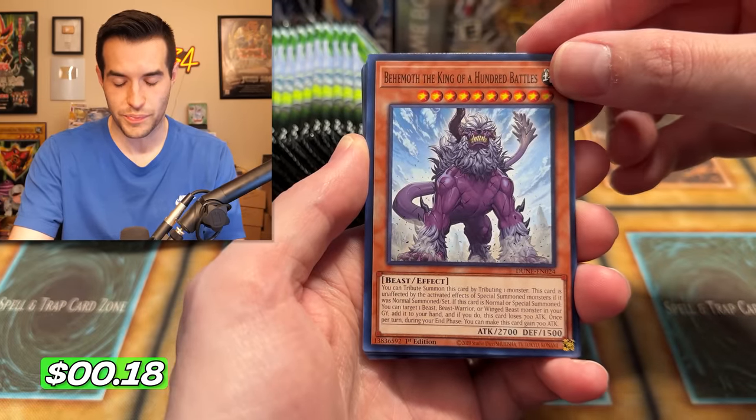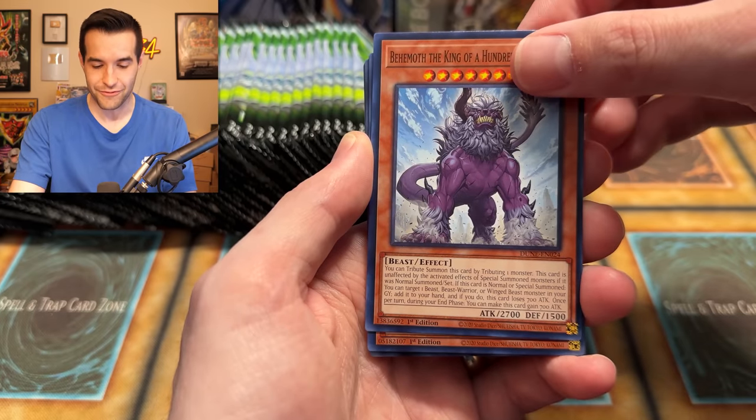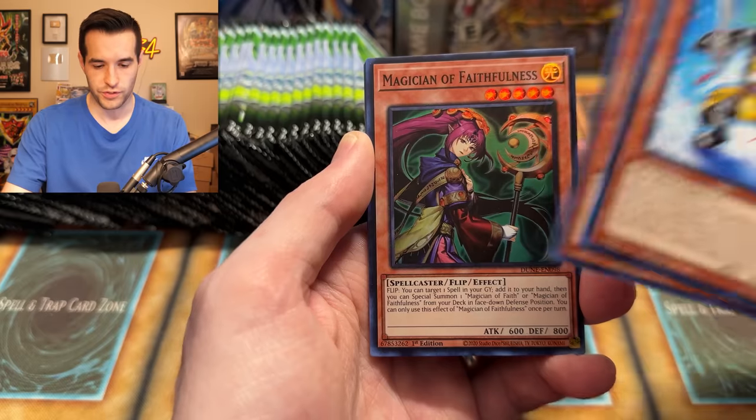Behemoth the King of 100 Battles — Behemoth the King of All Animals got an upgrade. Let's go, that's awesome! Flaming Eternity — the original print of that card, not that one, but the version it's based on.